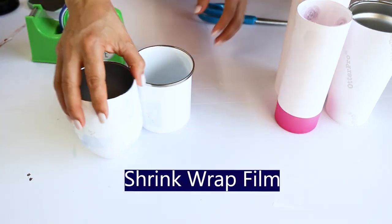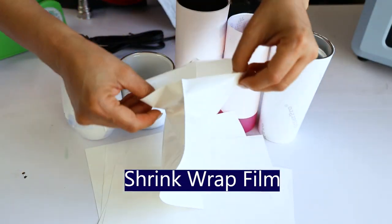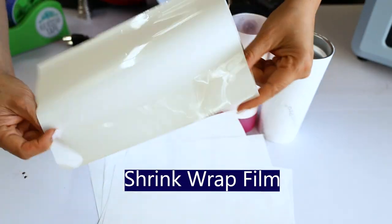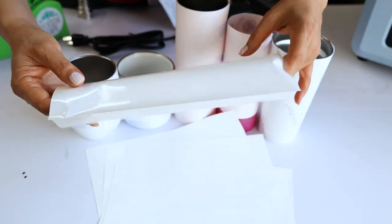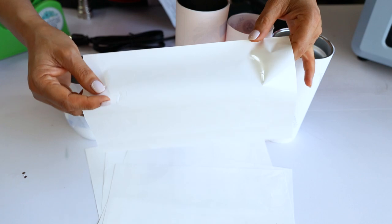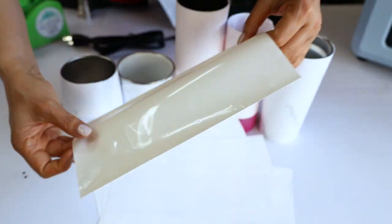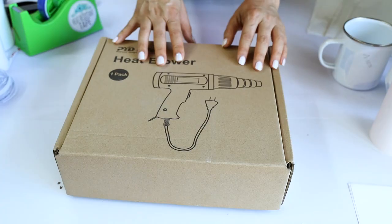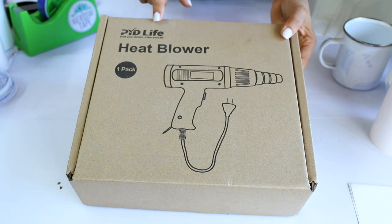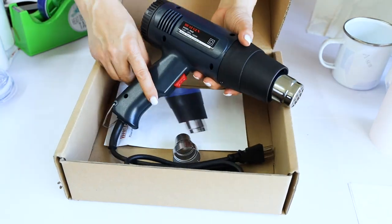I'm going to wrap the mugs and tumblers using the shrink wrap. The shrink wrap film is also from PYD Life. Remember to check the description down below — from there I'm going to link all of the equipment and materials used in this tutorial. For this process we are also going to need a heat gun. This one is also from PYD Life.